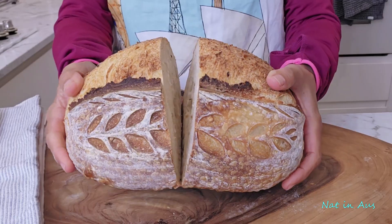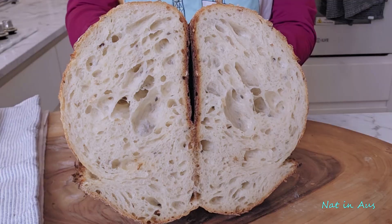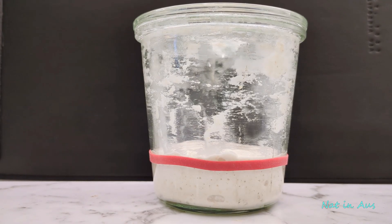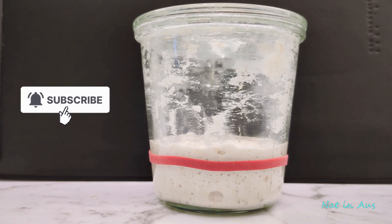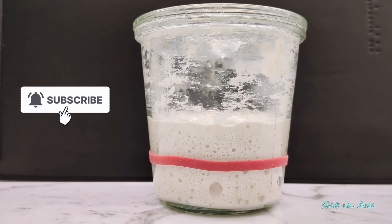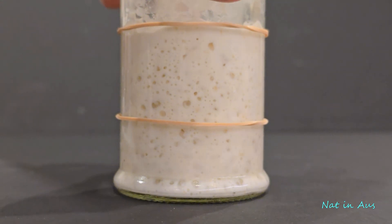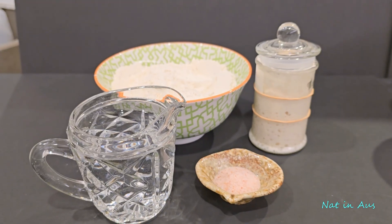Hello everyone, and welcome to my channel Nat in Oz. If you are a sourdough lover and want to make a decent loaf yourself, you will need a strong and mature starter or natural wild yeast in your recipe. Today, we're building a thriving sourdough starter from scratch. Forget everything you've heard about daily discarding and wasting flour. I'm going to show you my method that uses minimal ingredients and creates a vibrant starter with minimal waste. Get ready for a simple, day-by-day guide to your new baking companion.